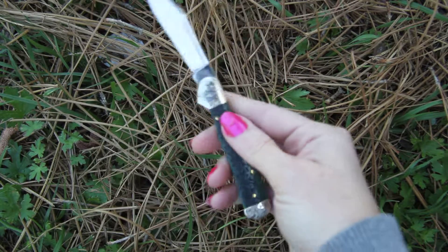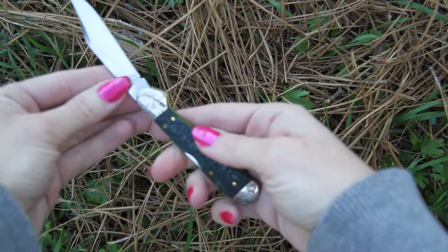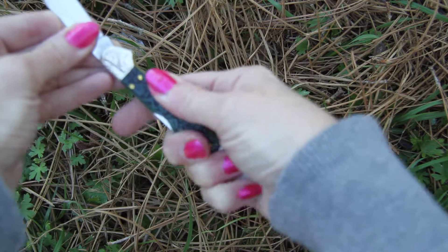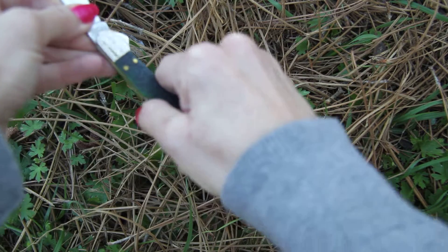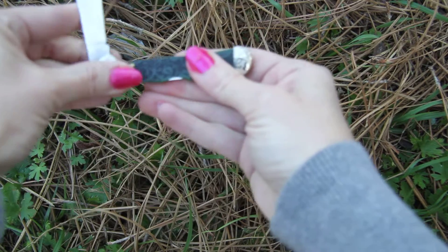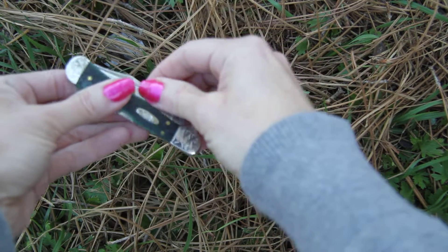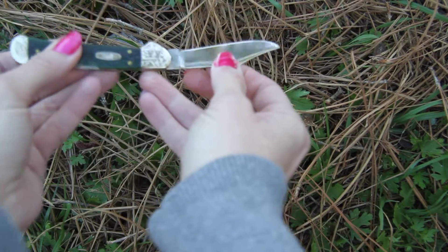This is a single bladed knife. It opens manually with the nail nick, and closes with a simple liner lock system on the back — just push it down and open it back up. Good old traditional manual style.